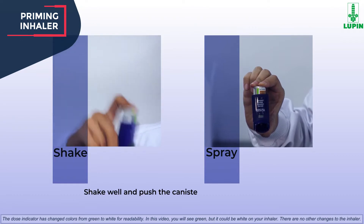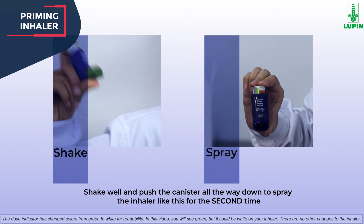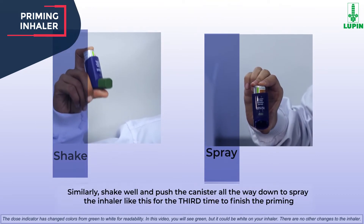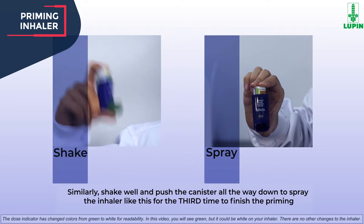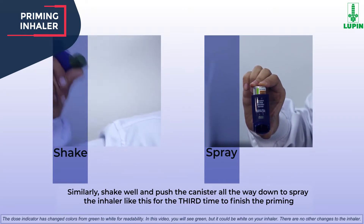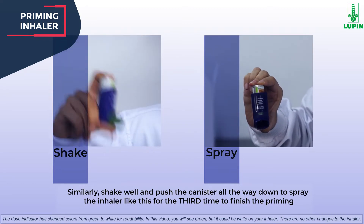Shake well and push the canister all the way down to spray the inhaler for the second time as a mandatory step to continue the priming. Similarly, shake well and push the canister all the way down to spray the inhaler for the third time to finish the priming. Your inhaler is now ready to use.